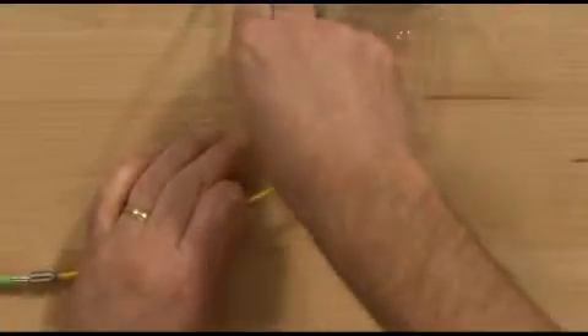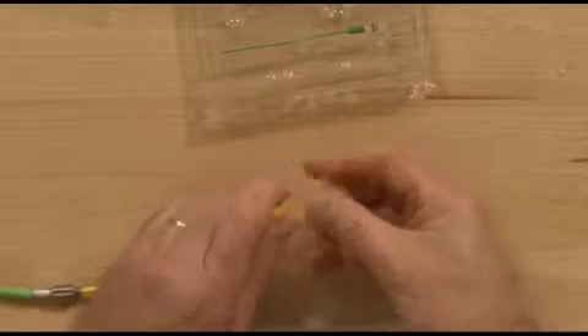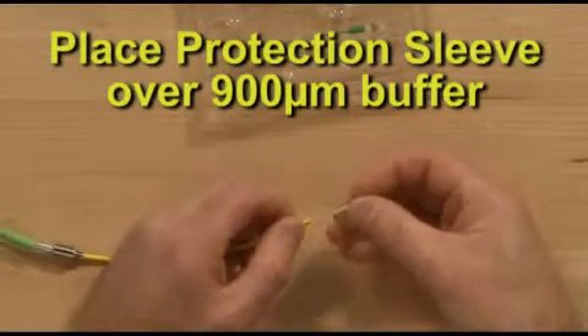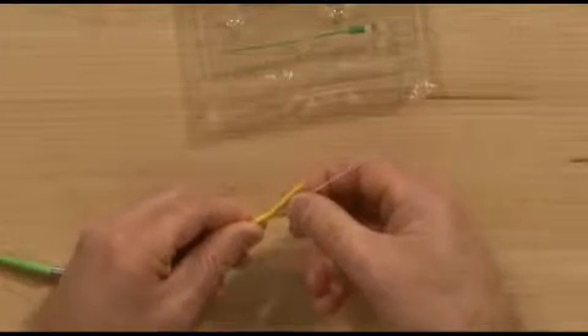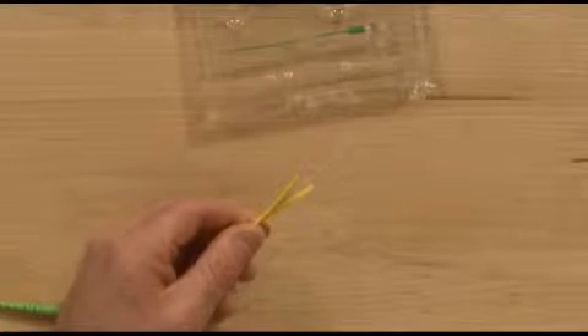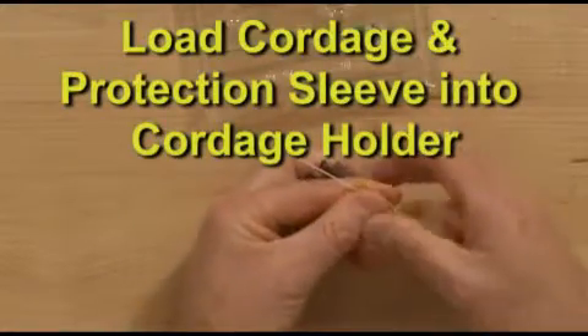Remove the protection sleeve from packaging and slide onto the 900 micron buffer. Load cordage and protection sleeve into the cordage holder.